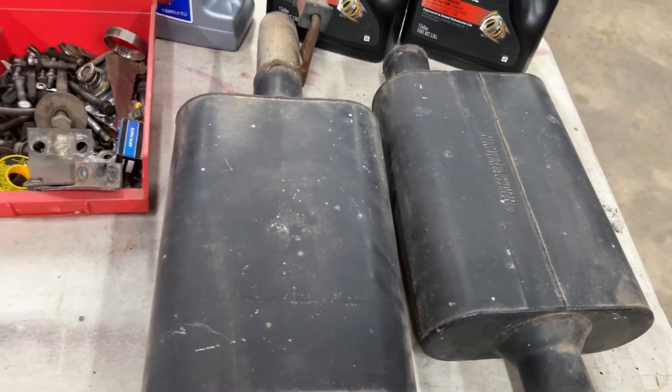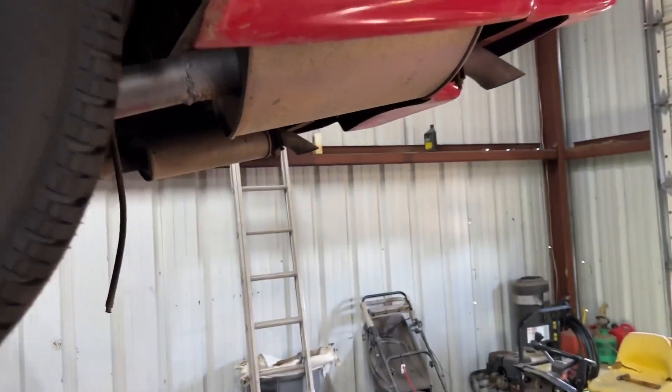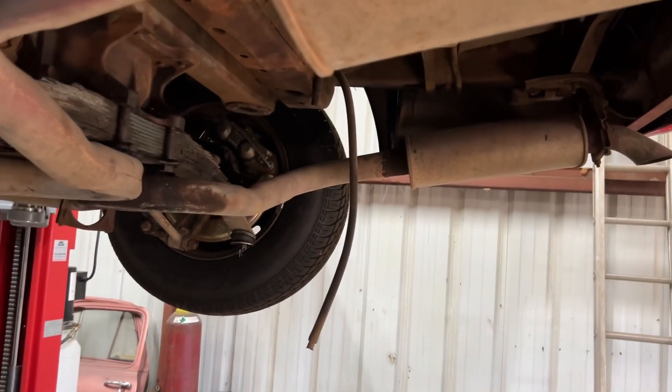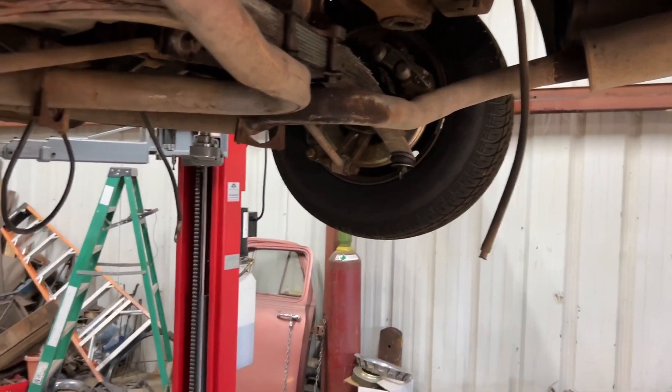I've got some Flowmaster mufflers I'm going to replace these old stock ones with, to give it a little bit better tone because it had none. It was just dull — you couldn't even hear the thing run.